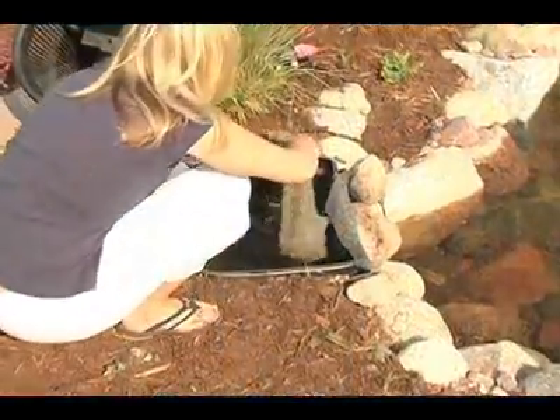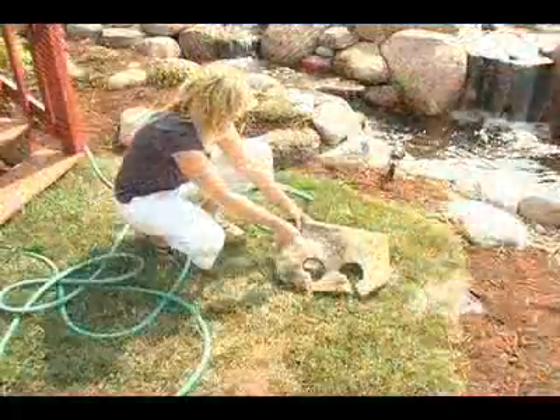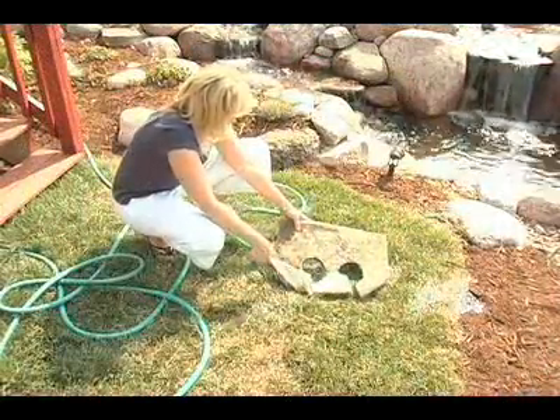The skimmer filter mat is designed to remove the fine debris that makes its way past the debris basket. The filter mat does not require regular maintenance, but it may need an occasional rinsing.